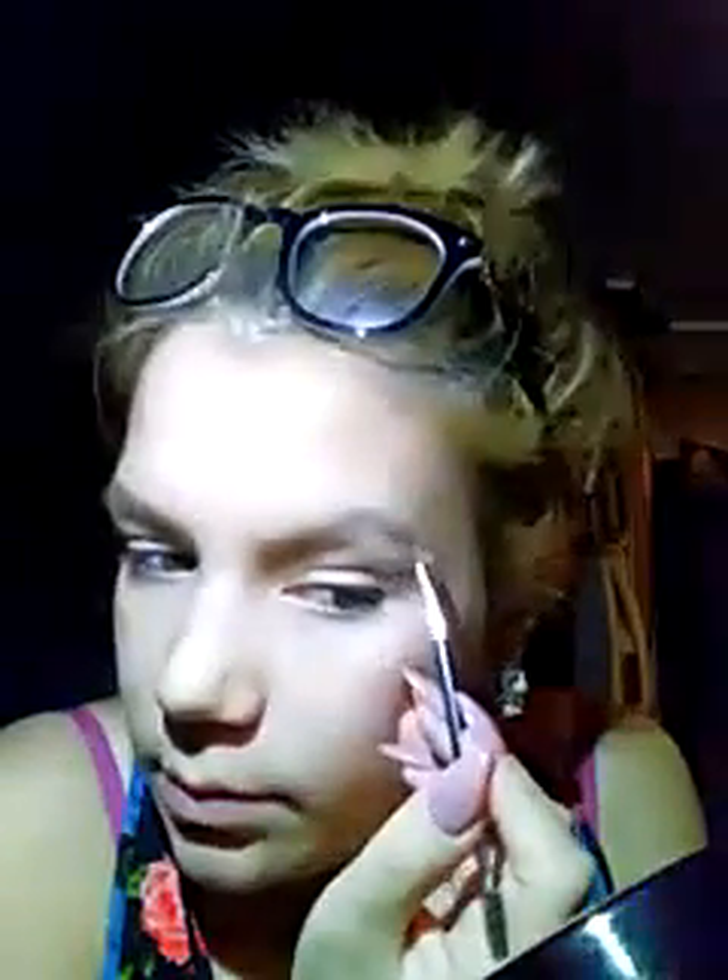I need to hurry up and finish my brows so we can keep going — we're hitting 11 minutes. I always hate doing this one eye — this eyebrow and this eye in general. I feel uncomfortable doing it like I'm not going to do it right, which is why I'm holding things up to make sure I'm getting it.